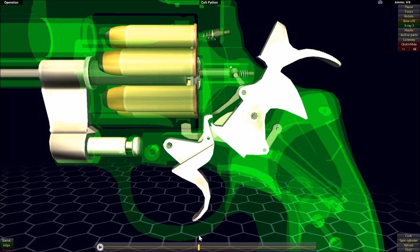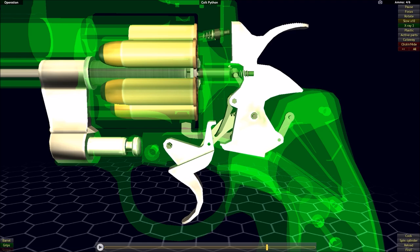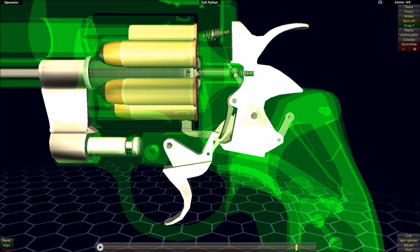During the double action mode, the hammer has not actually dropped from the same height it is in single action mode, but it's not that much of a difference — it's still enough of a drop to fire off the round after striking the firing pin.